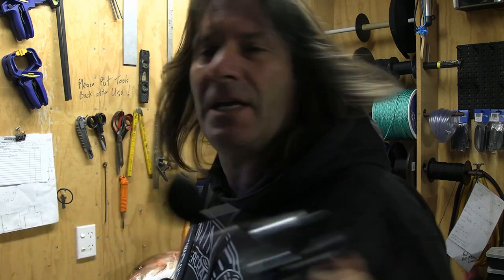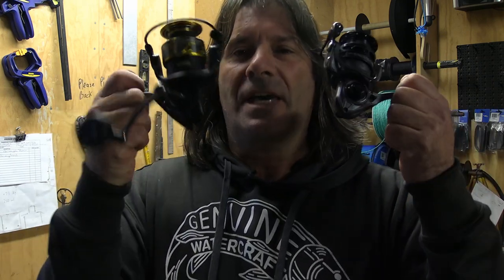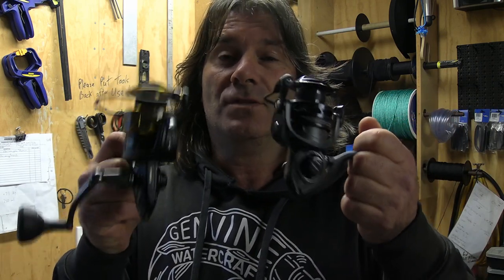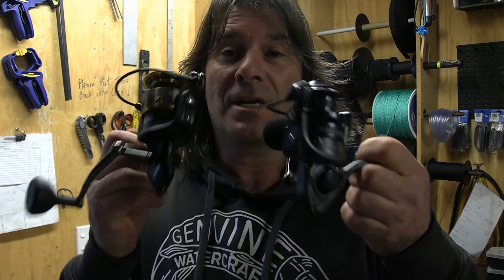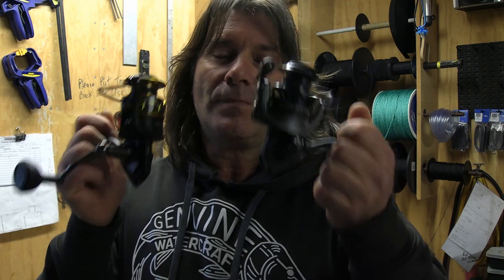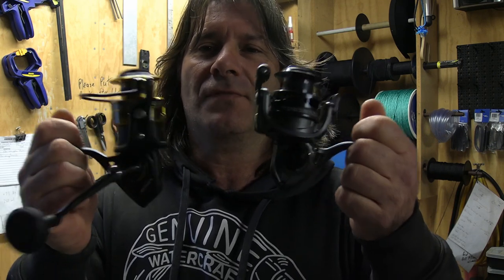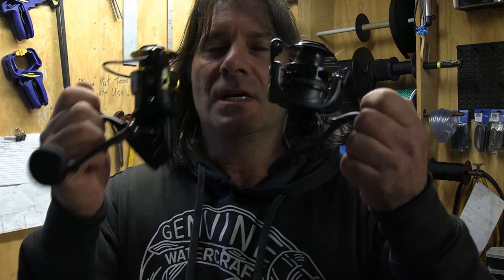So that's my sets. These are the new ones — the new Penn Clash 2 and the new Battle. I can't wait to put these through the paces and I'll be keeping you up to date on how they're performing. That's the new reels for the coming season and I can't wait to give these two little spin reels a run through their paces.